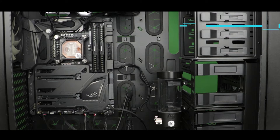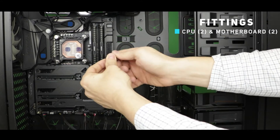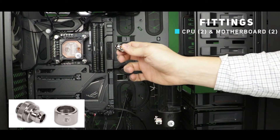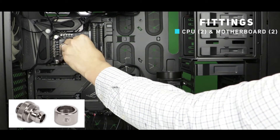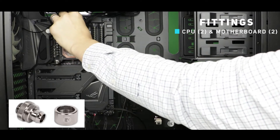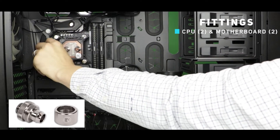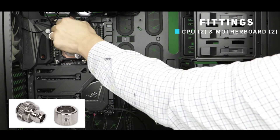Pressure fittings are very easy to install. Here we will attach four of them — two on the CPU block and two on the motherboard. First we will remove the nut from the pressure fitting and carefully screw it in place. Don't tighten it too much; finger tight is enough at this stage. Keep in mind that in a future stage of your build you might want to remove them and replace them with an elbow adapter or even an extender.